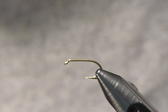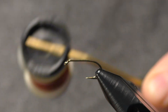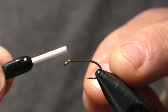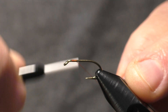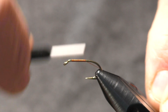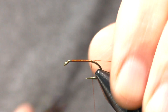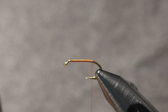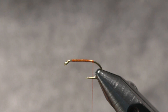For thread I'm using some Danville 6/0 hot brown thread. The first thing we'll do is start a thread base down like always — put the hook in, start a hook-link behind the eye, and we're going to wrap back to just in front of the barb. Then we'll snip off the tag end and wrap back.